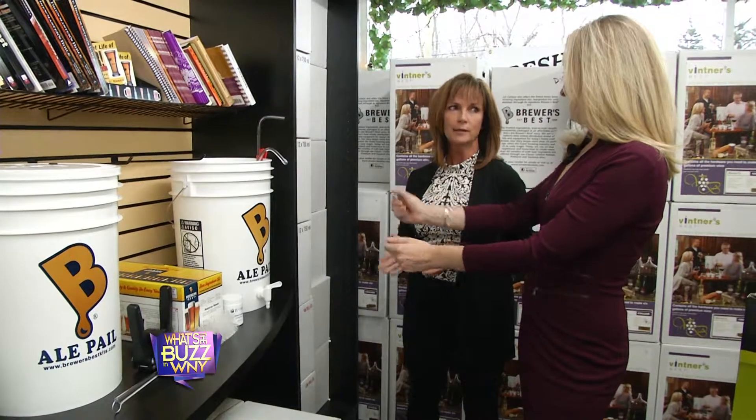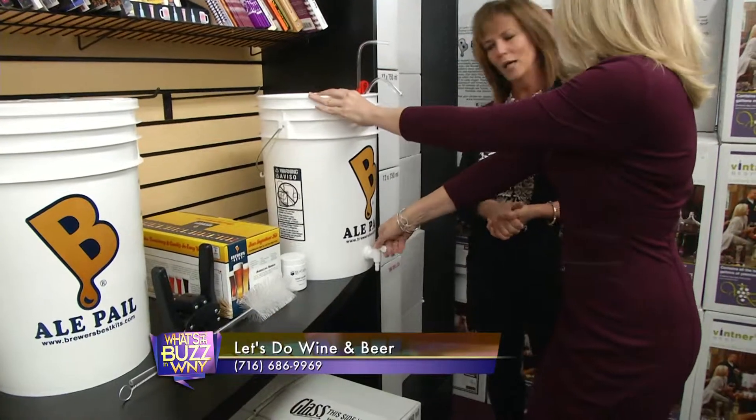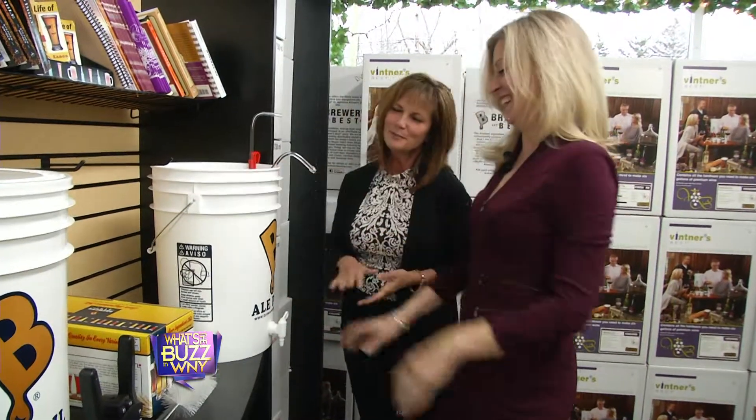The only thing that they're going to need are bottles, and you can either recycle bottles or reuse them. You don't drink the beer right out of the fermenter. We're not in college anymore, are we, Wendy? You wouldn't be very happy because it's going to be flat at that point. After we get it in the bottle, it goes through a carbonation process and that's where it gets its nice fizz from.